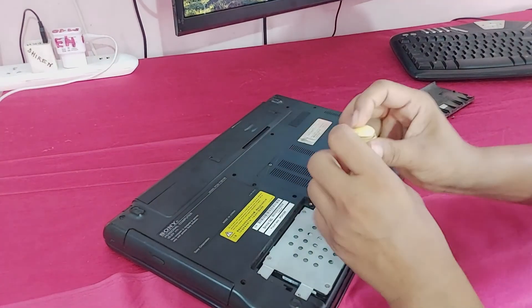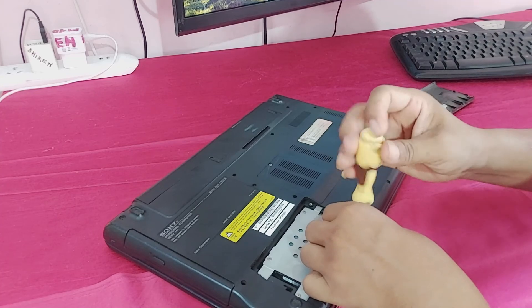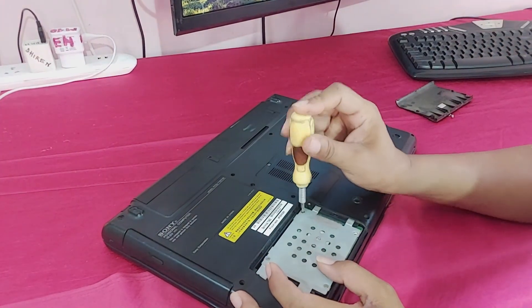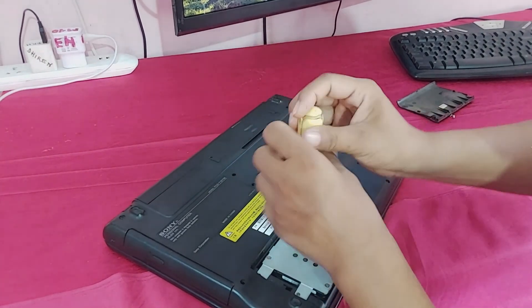This is the hard disk. The customer wants to speed up his laptop, so I will install an SSD instead of the hard disk.